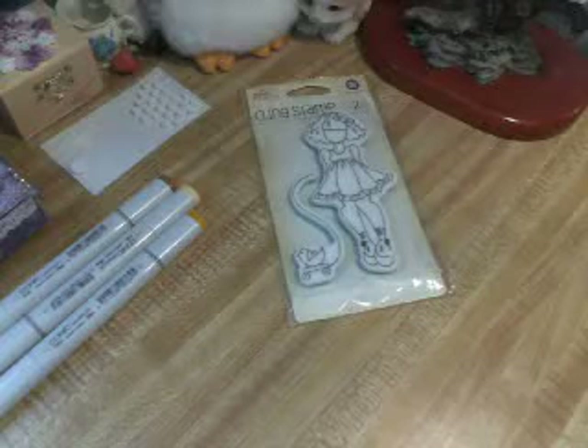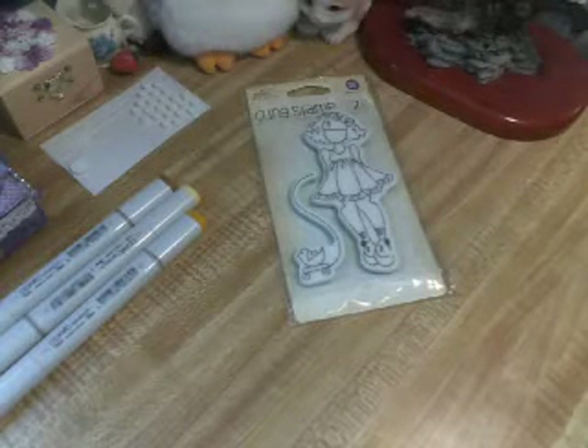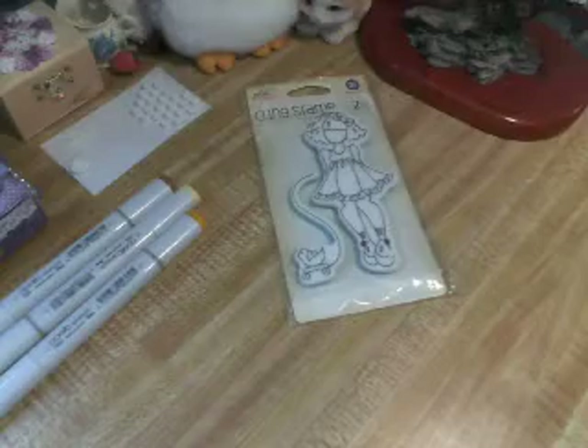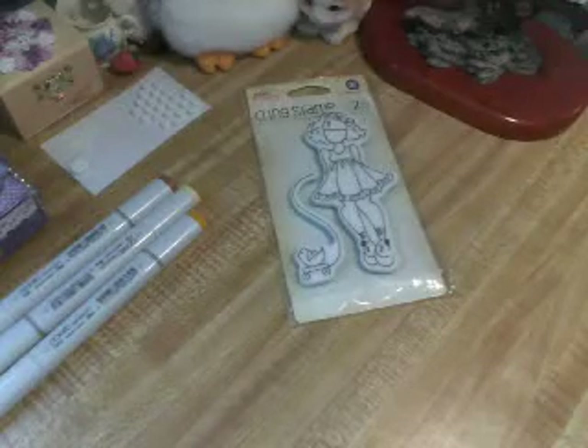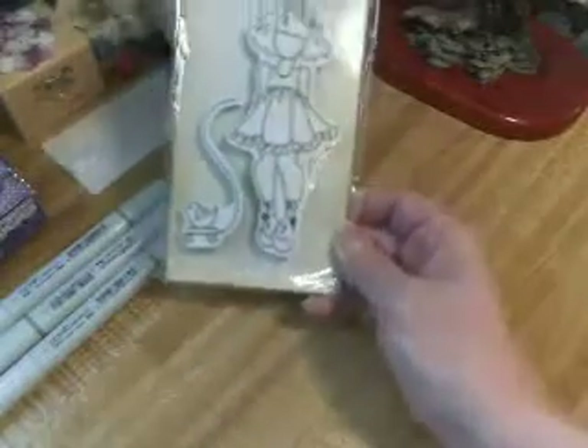This is a challenge put on by Marilyn G, and it's called the Prima Doll Spring Tag Challenge. I just got this the other day from my sweet friend Laura Loves Lace.